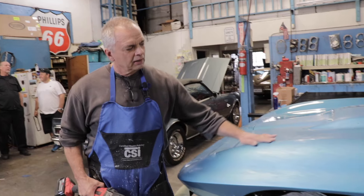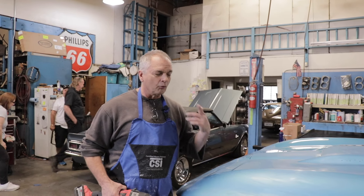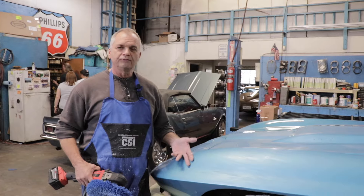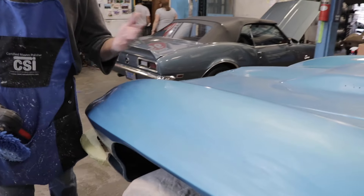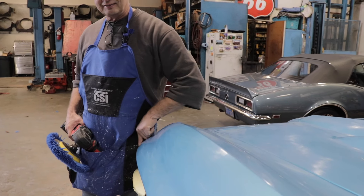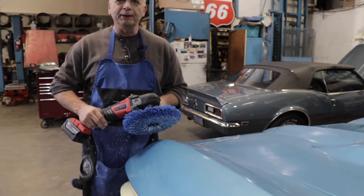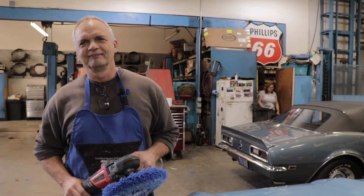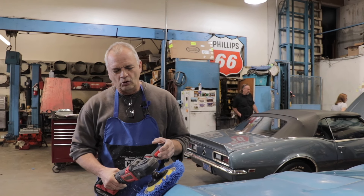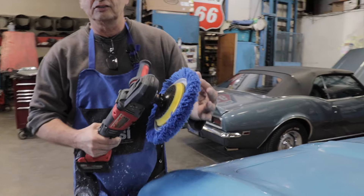If I was teaching a class and we had this car, the first thing I'd want them to understand is we did 1500 to 2000 grit. Could you go more? Yeah, you could. But we're gonna buff this really fast from a 2000 grit. Now you have two very distinct peak lines here. If you take the buffer and run it on the peak line, you're gonna buy this paint job — there's gonna be a big problem.